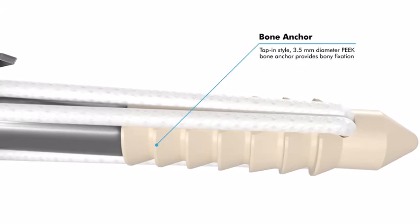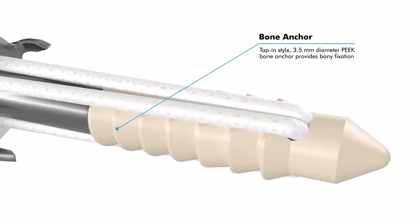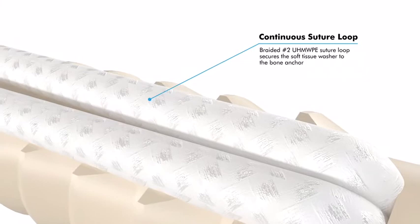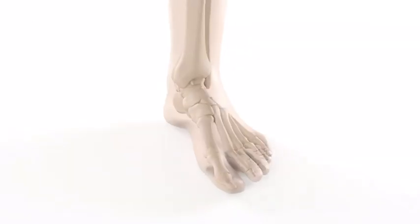The stainless steel washer significantly increases the resistance to soft tissue tear-through compared to conventional suture fixation methods. The continuous loop of two ultra-high molecular weight polyethylene suture connects the soft tissue washer and bone anchor, providing a secure connection resistant to gap formation.